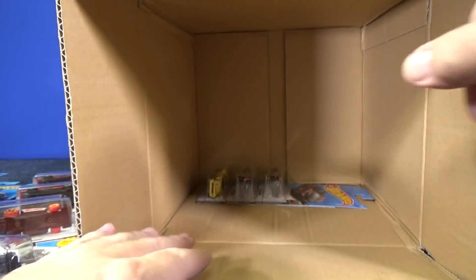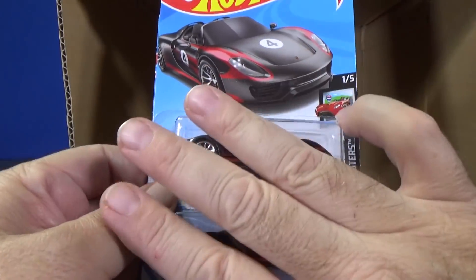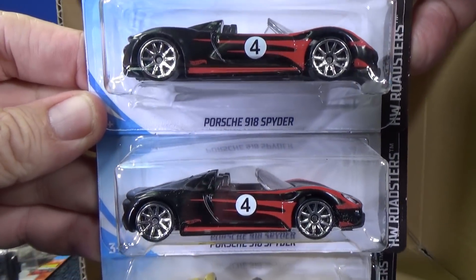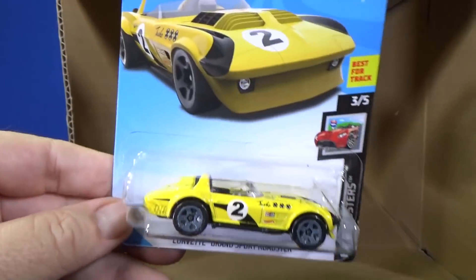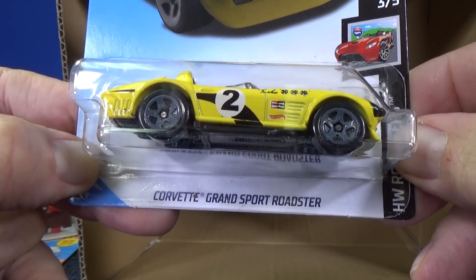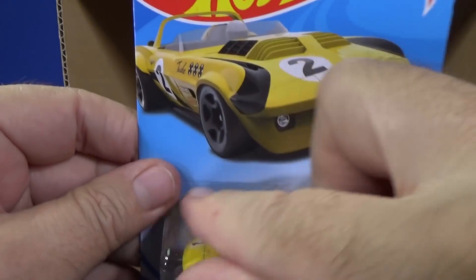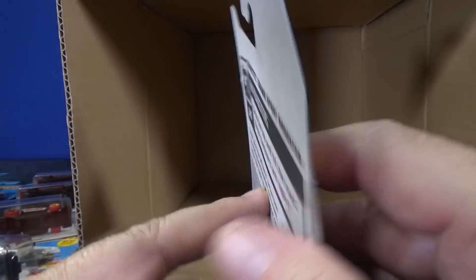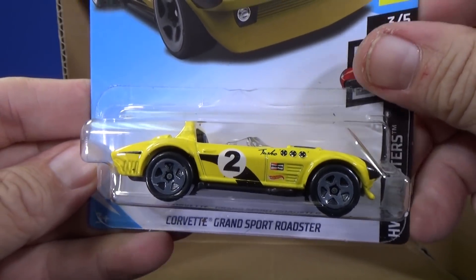Three cars left. Two samples of the Porsche 918 Spyder — very cool graphics. And the Corvette Grand Sport Roadster. I'm checking the card to make sure it's an E-Case card, and yes, it is.